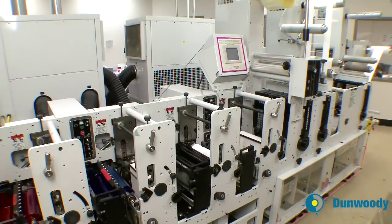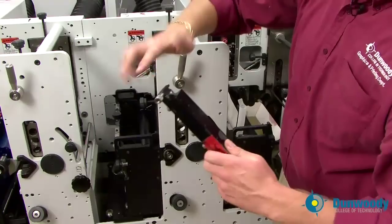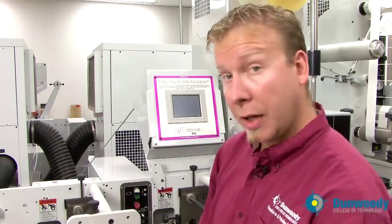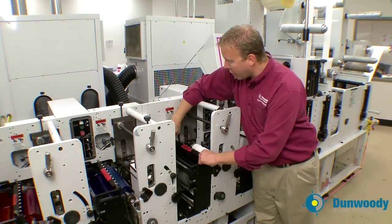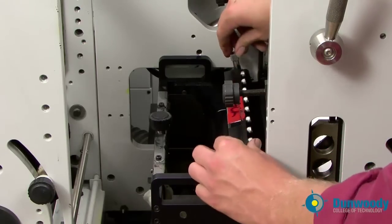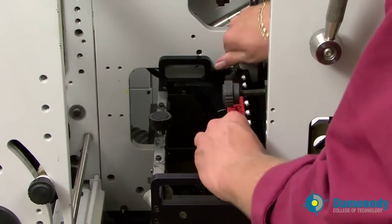Now we're going to install the doctor blade. Use a little bit of oil and lubricate the cams on the side of the doctor blade. Now, at this point I want to talk about safety. Doctor blades are extremely sharp — do not cut yourself with them. Take the doctor blade and install it into the doctor blade holders. Notice that the bolts are facing towards the rewind. Once it's seated into the doctor blade holder, turn the screws to tighten it down into place.